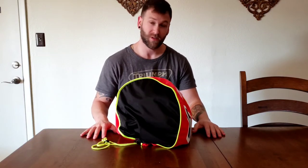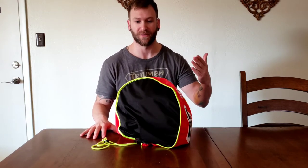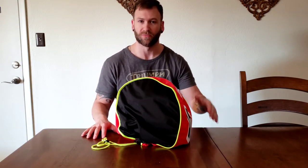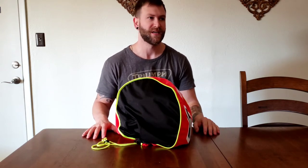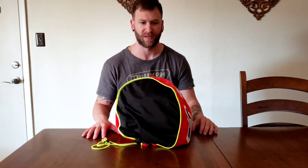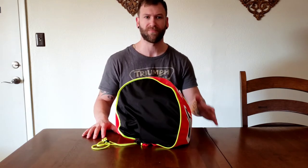Hey guys, welcome back to the channel, AZ Triumster. So, as most of you know that are subscribed to the channel, I recently started recording some of the ride videos — riding the Slim and the Yamaha Cafe Racer. And I have a Sony Action Cam and I didn't really talk about the helmet I was using because it was kind of a freebie when I bought a motorcycle, just something to get me rolling and test it all out, see how it all worked.